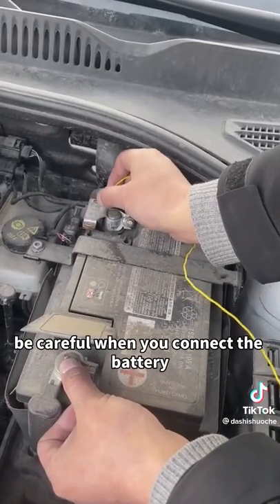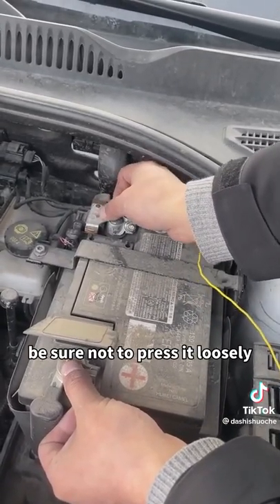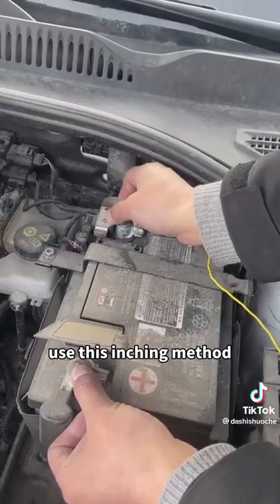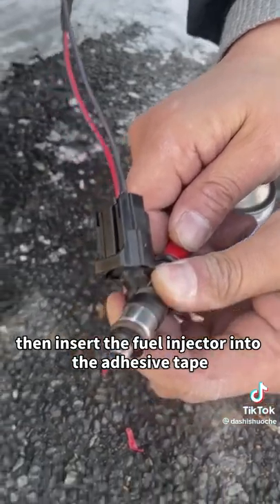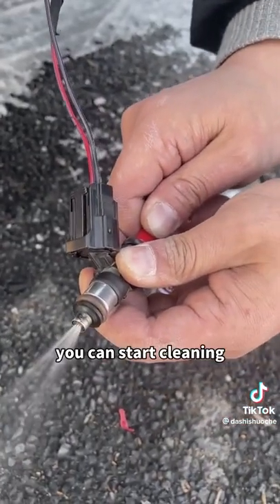Connect these two wires to the positive and negative electrodes of the battery. Be careful when you connect the battery — be sure not to press it loosely. Use this inching method; this will not damage the fuel injector. Then insert the fuel injector into the adhesive tape and you can start cleaning.